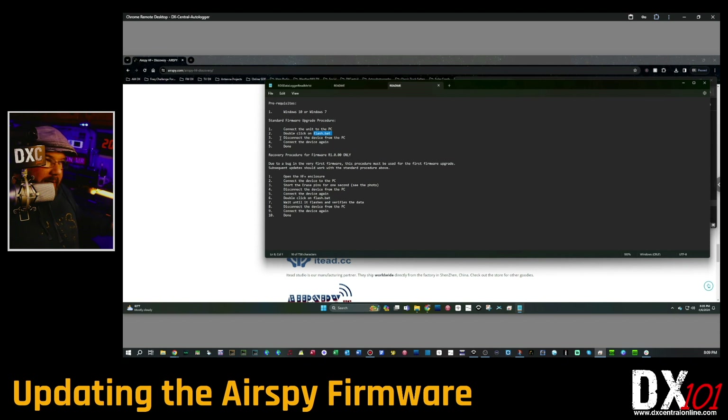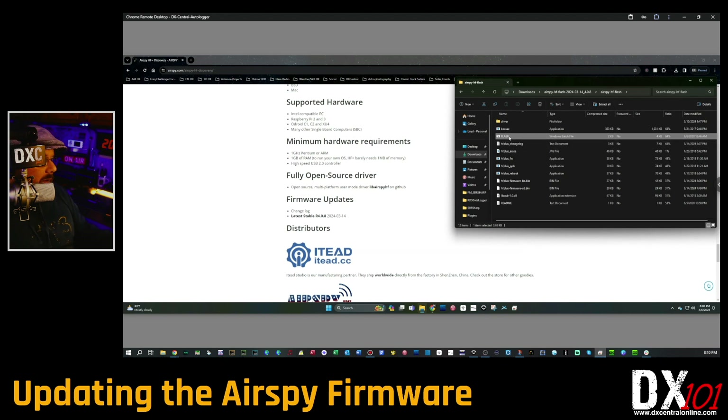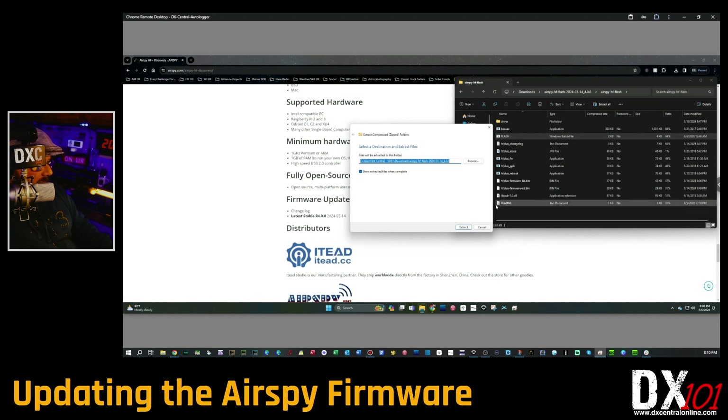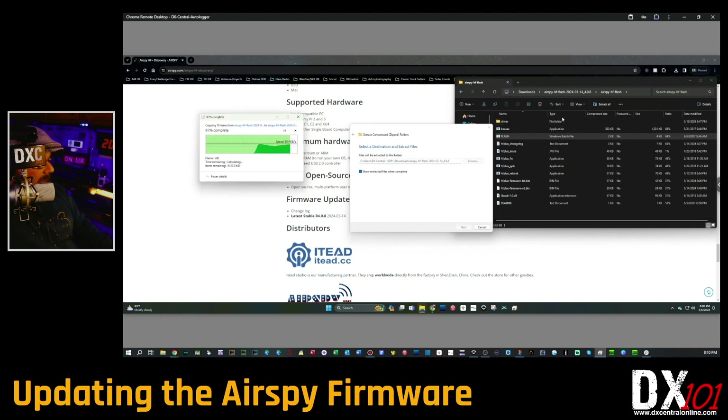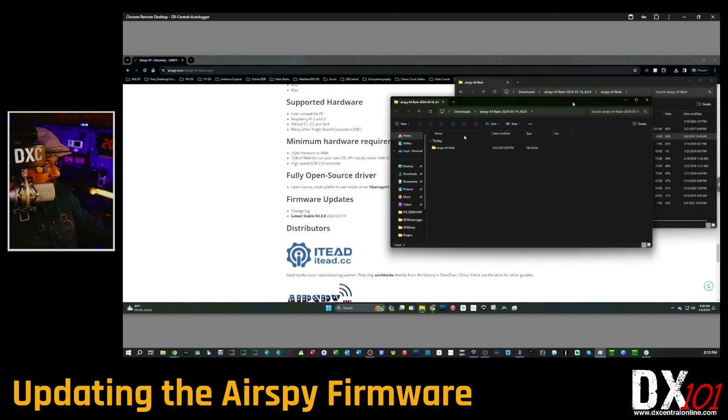Find the flash file in the 'airspy_hf_flash' folder from the downloaded zip. You should see a file called 'flash' — a Windows batch file. Double-click it. It's going to give you an option that says 'Do you want to run this or extract it?' — choose Extract. If you choose Run, it's not going to work. You need to first extract it out of the zip file into a folder. I just put mine in the Downloads folder — that's fine, you can choose wherever you want.